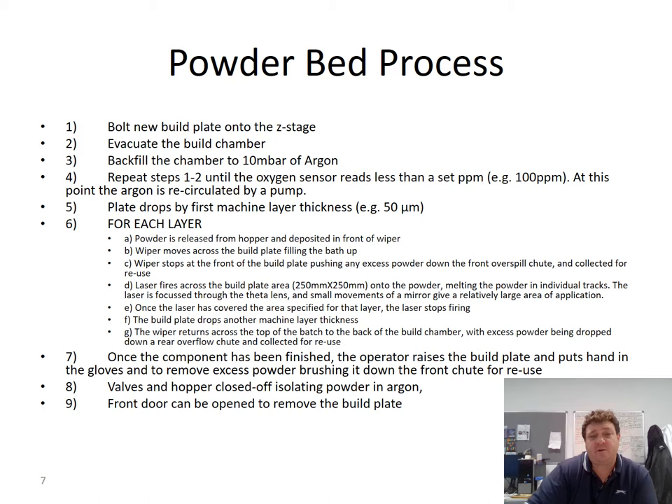The procedure for setting up a build: first, a new build plate is bolted onto the Z stage. The chamber is then evacuated and backfilled with 10 millibar of argon, repeating until an oxygen sensor reads less than 100 ppm. At that point, argon is recirculated through the system pump. The plate drops the first layer thickness — 50 microns — and at each layer, powder is deposited from the hopper via the wiper. The wiper moves across the build plate filling the path, then stops at the front, pushing any excess powder down the spill chute at the front, collected for reuse.